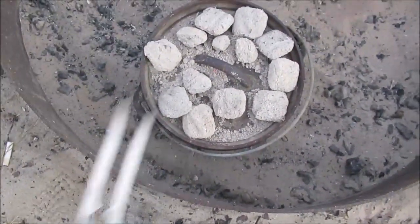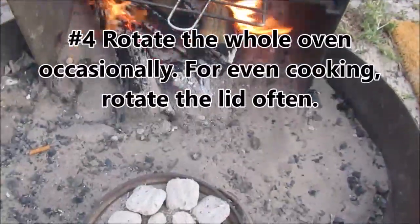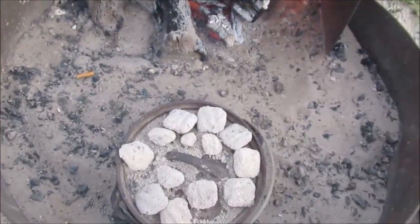Unlike a conventional oven or even a solar oven, you have to pay a lot of attention to a Dutch oven. You have to turn it, you have to add coals — but it's worth it.